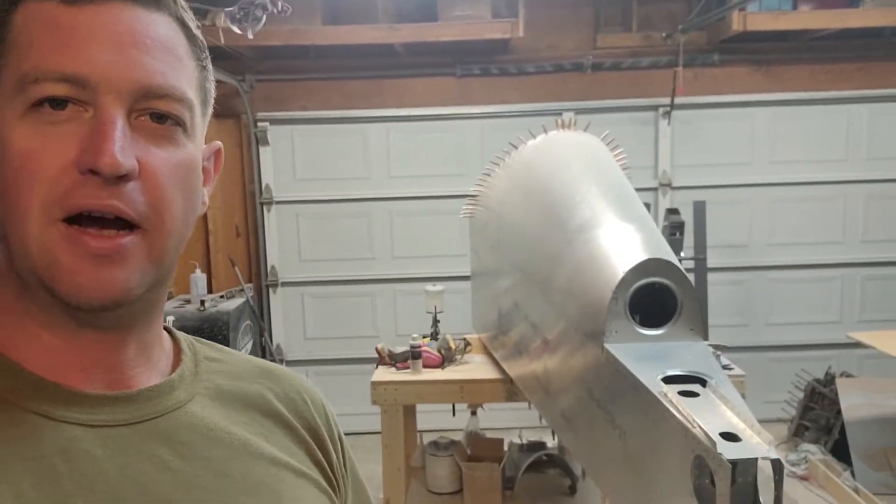I already ordered the forward fuselage kit a month or so ago. Hopefully in another couple of months — maybe before Oshkosh or right after — I'll have the forward section to start building and get the rest of the fuselage done. Thanks to those who watch and listen to me ramble about my random projects, but I enjoy it. Hopefully you do too — we'll see you on the next one.